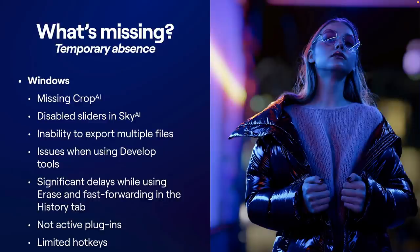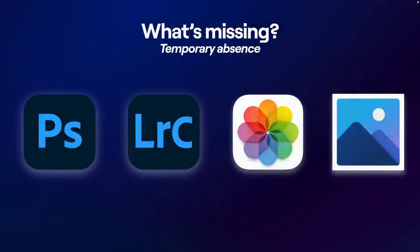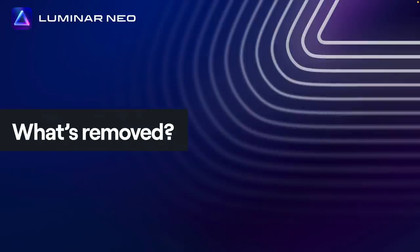Again, it's an early access version — it's supposed to be shipping in about a month, month and a half. You cannot yet use this as a plugin, but we're supposed to be able to use it with Photoshop, Lightroom Classic, Photos for macOS, and Microsoft Photos. That functionality is not currently active, nor will you find this early access version in the Microsoft or Apple Store. There are also a couple of things that have been removed, and I've got to admit I'm not crazy about all of these — you might want to provide some feedback as well.